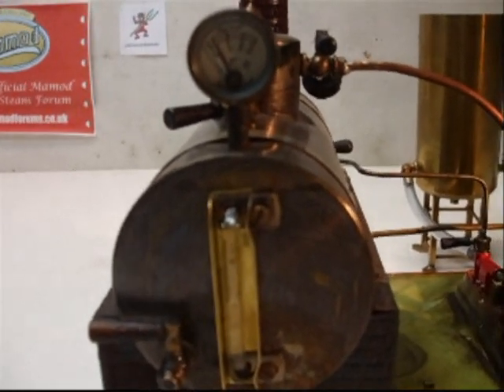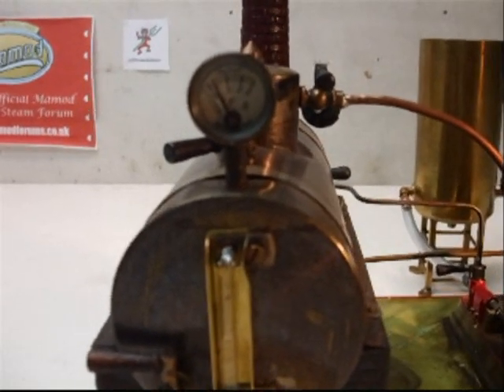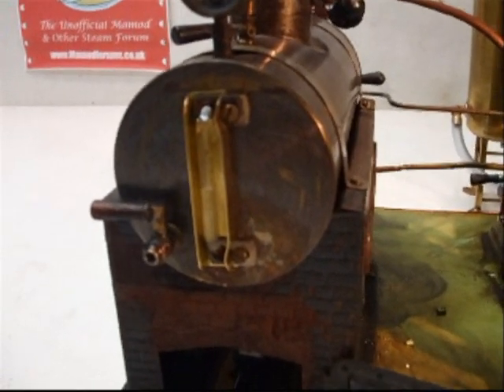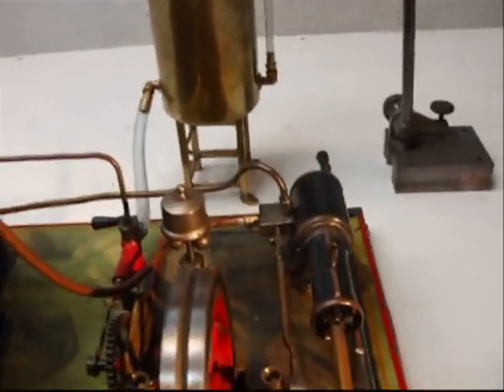Just getting up steam pressure now, probably about one bar. I think the gauge under-reads. Gauge glass is holding. Let's give her a go.